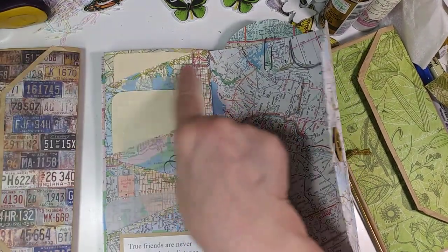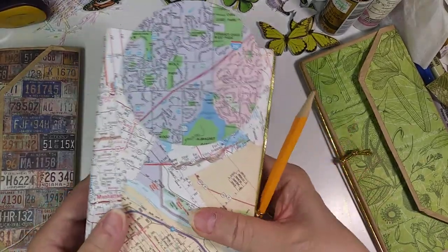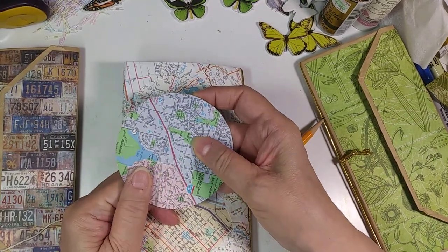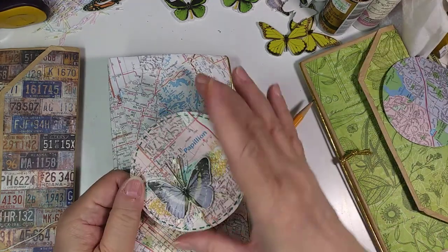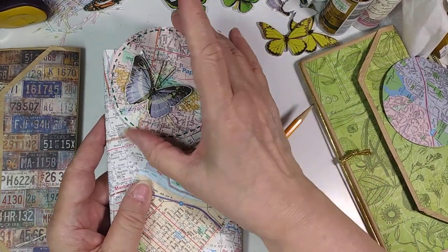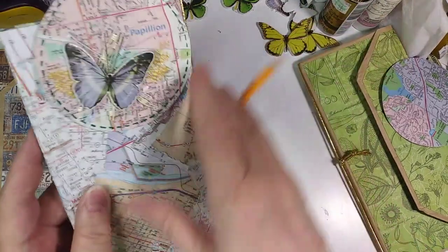On the back I have another altered paper clip that I made out of the top of one of the spools of ribbon that I had. Here's another one that I made that actually has a butterfly on it — I like that one, of course, because I like butterflies. Otherwise, since it says papillon in French, papillon means butterfly. So that's it.